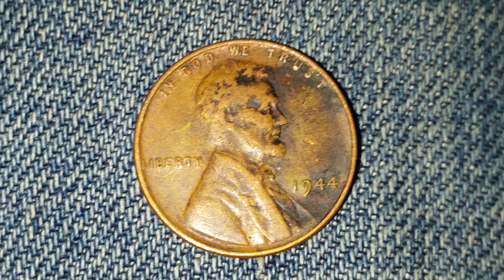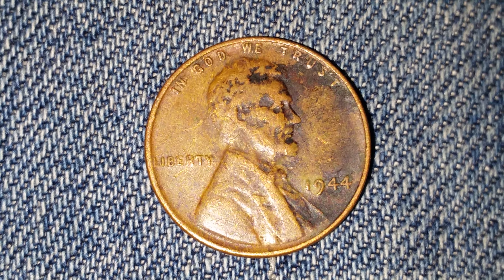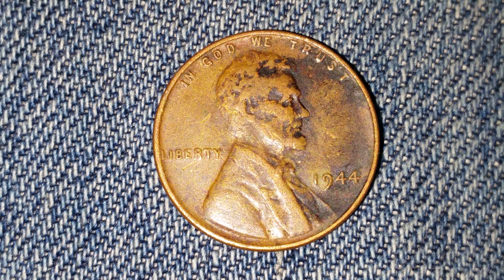Thanks for watching Coin Collecting Fun — the king of hobbies and the hobby of kings. Crush that like button if you like coins and coin collecting. Here is a 1944 wheat penny. The face value is one cent.